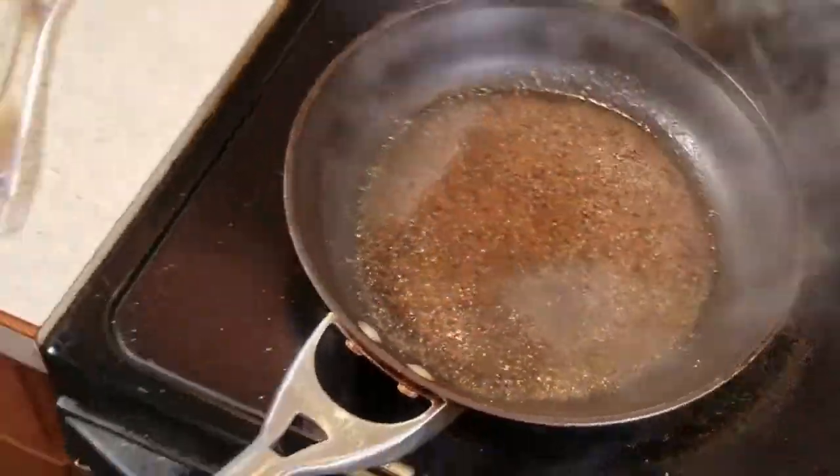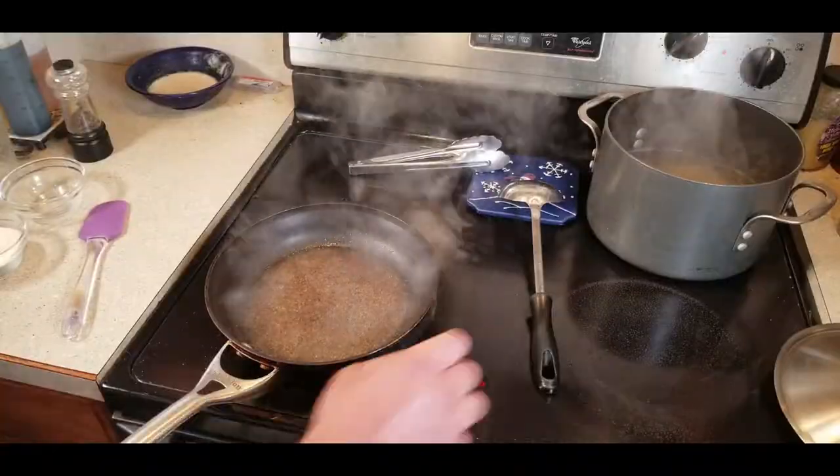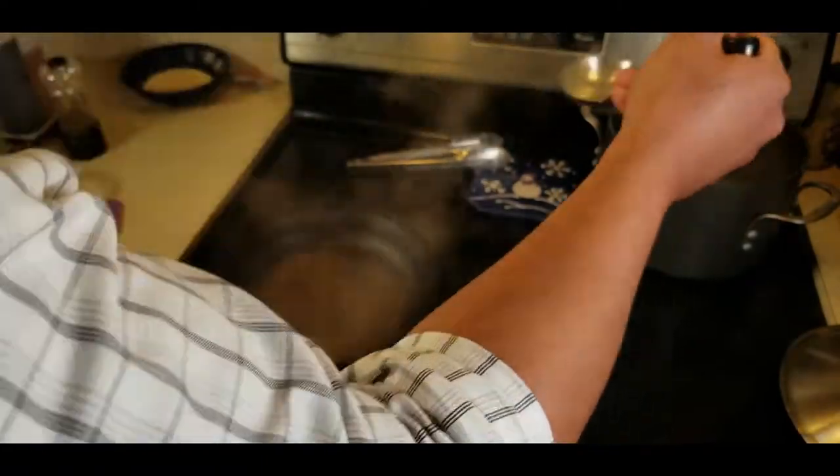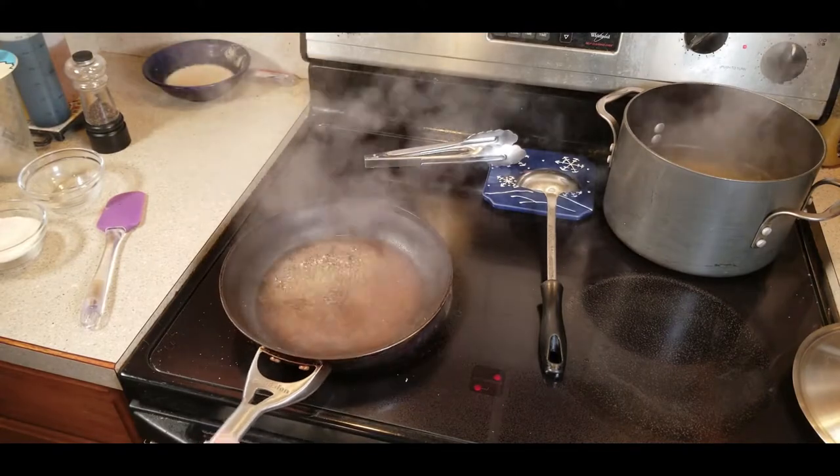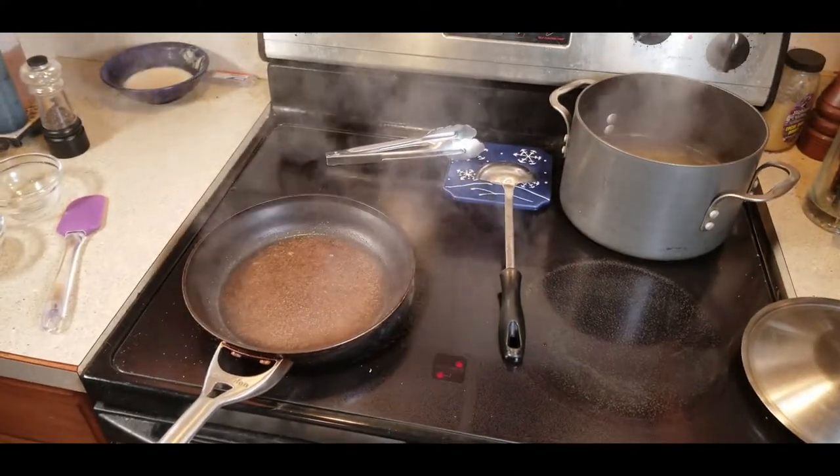In the end, this is actually going to turn into the cream for the actual pasta. You're not going to believe this - there's actually no cream in this dish. It's just water, pepper, and cheese. That's right, cheese.